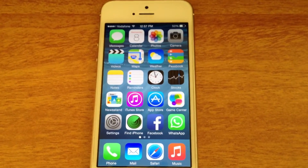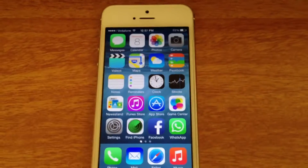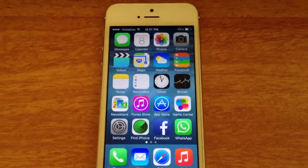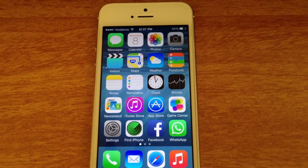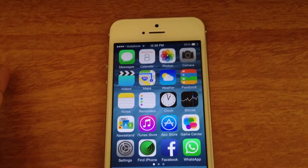Hey guys, what's up, it's RB here and in this video I got great news for you guys. I found a way that you can get paid apps for free on your iPhone 6 Plus or 6 and below, for running iOS 8 or below as well, and the best part is it doesn't need any jailbreaking.